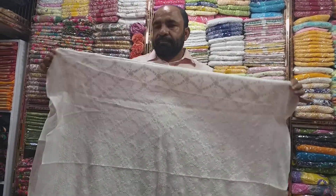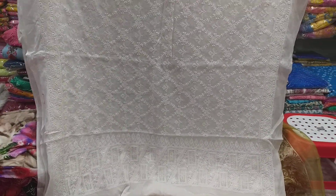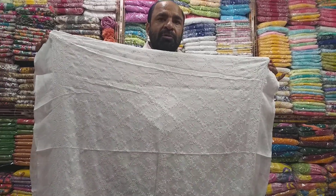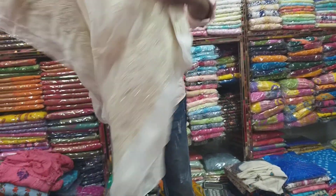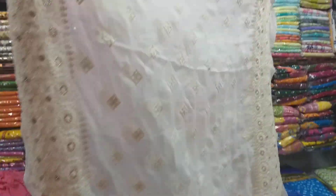The price is $1300. This is $1300 — original Indian collection. This is the Indian Lakno, one piece of Lakno.